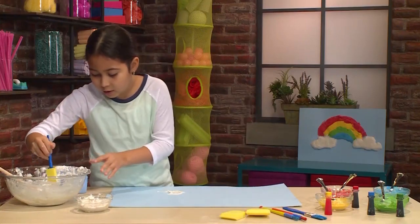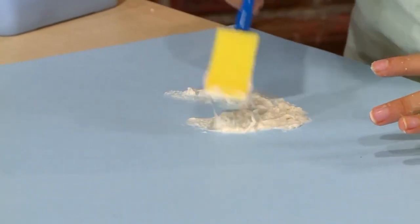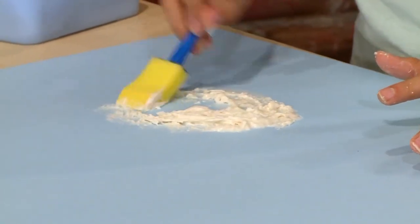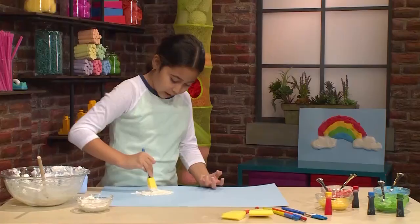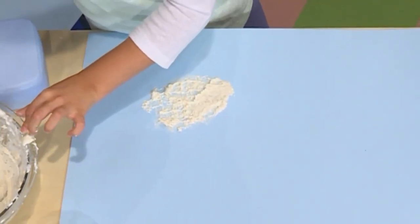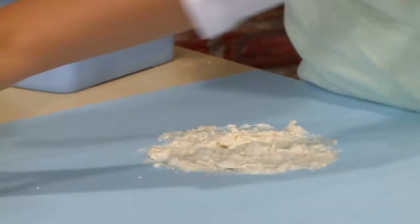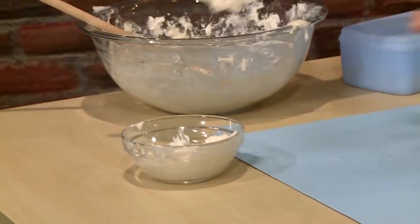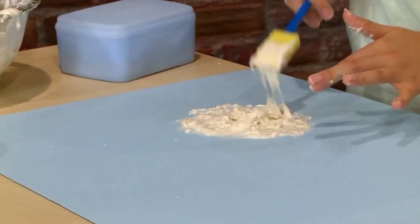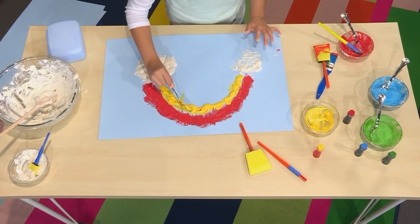Cloud paint is kind of hard to work with, so you might want to dab it instead of brushing it like you would with regular paint — you want it to be as puffy as possible. You should try to layer over layer so it gets more of that puffy, cloudy texture. When cloud paint dries, it feels like your hands could be walking on a cloud because it feels so fluffy and squishy.